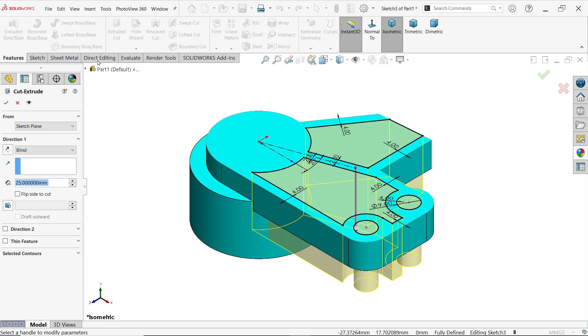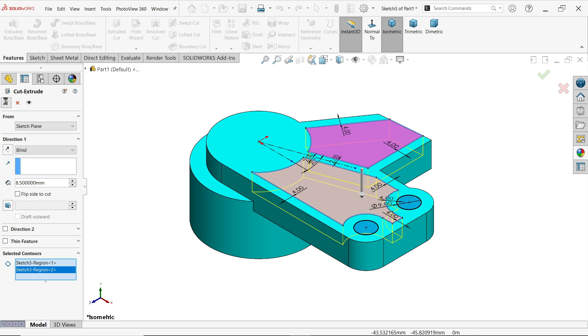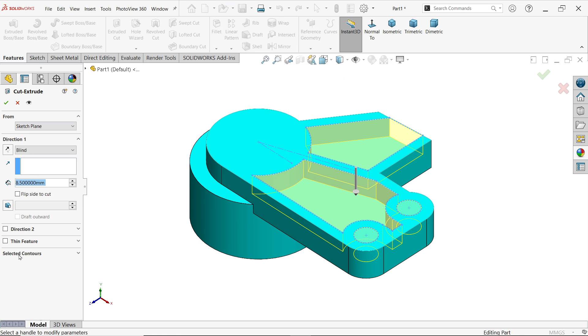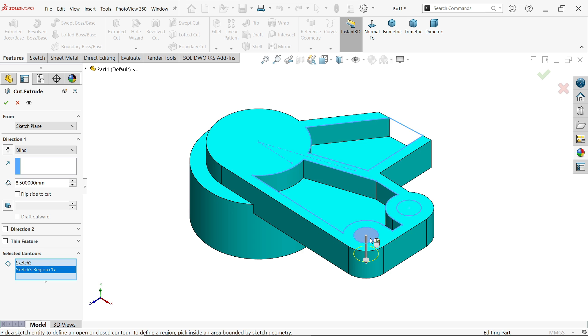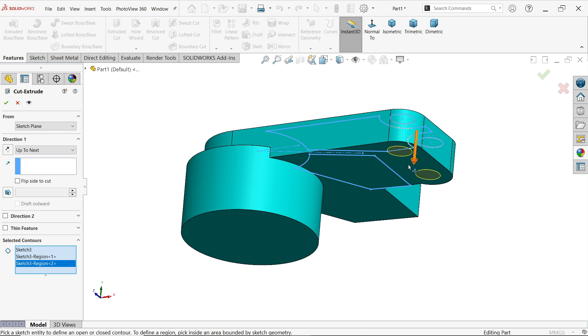Extruded Cut — select 'Selected Contour' and choose these two closed profiles, not the whole area. Depth 8.5, direction downward, condition Blind. Again select Extruded Cut, come here to Selected Contour, and choose this hole — just move the cursor over this hole and select. This time set depth to 'Up to Next,' meaning up to the back side face.